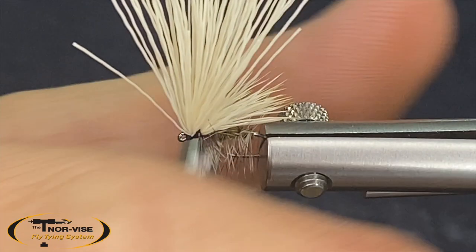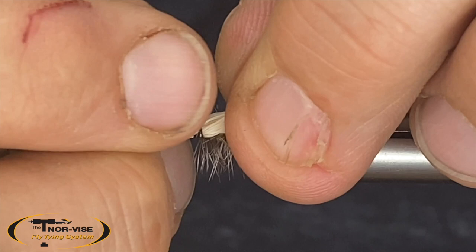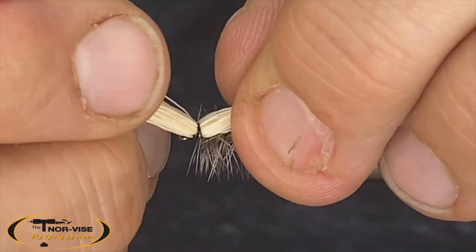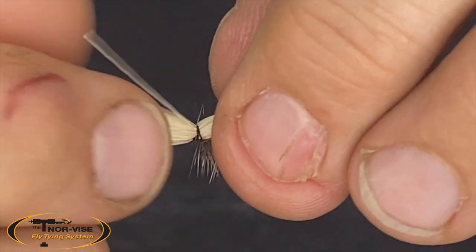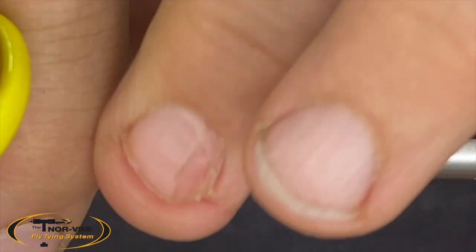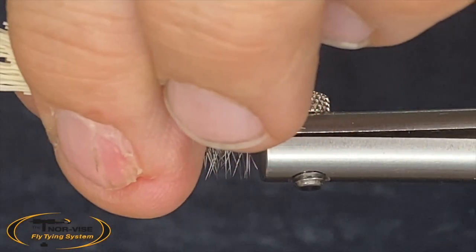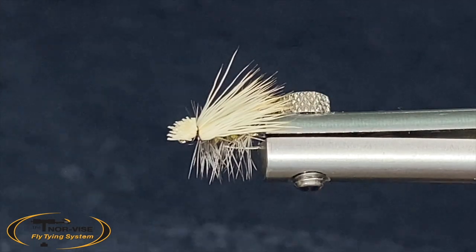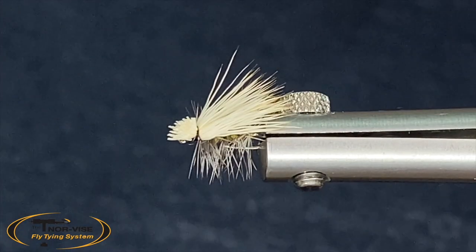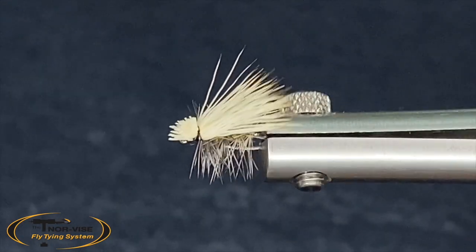Next we'll trim the head. Pull all those butts forward and make sure everything is going the same direction. I only really get one shot at this, so it's critical to get it right. Something like that — there we go.